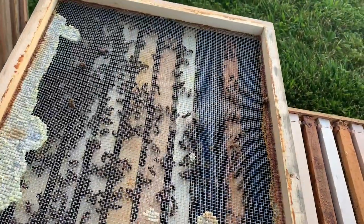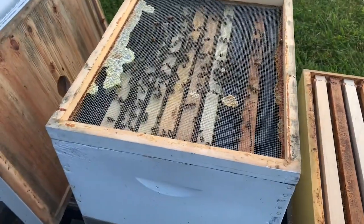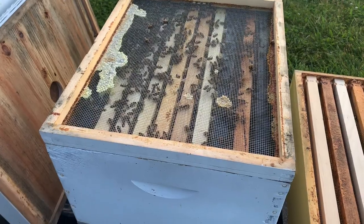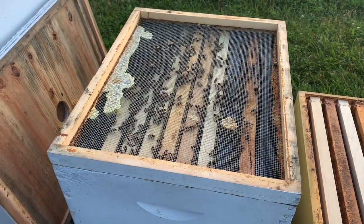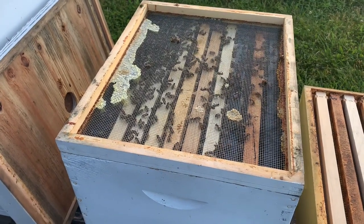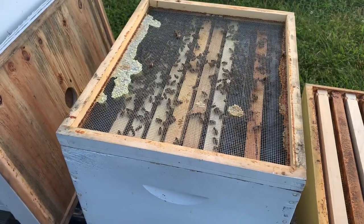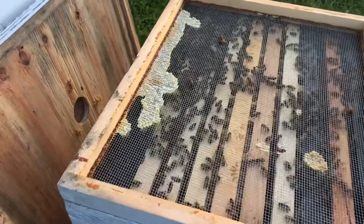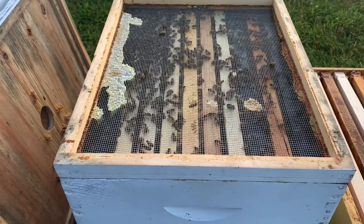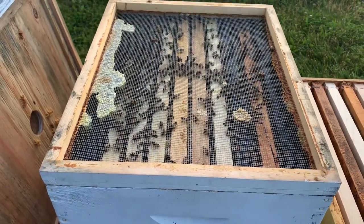We're going to take the lid off and determine if we need to super this box. When you're looking at when you should super a colony, I've always talked about volume of bees. We use screened intercovers here pretty heavily at the Bohemia Apiary because it's easy for us to just pull the lid off and see the volume of bees — how many bees are working, what frame, where are they at. When you look at this particular colony, you'll notice the bees kind of cover all 10 frames. Naturally, the outside frames are just being worked on.